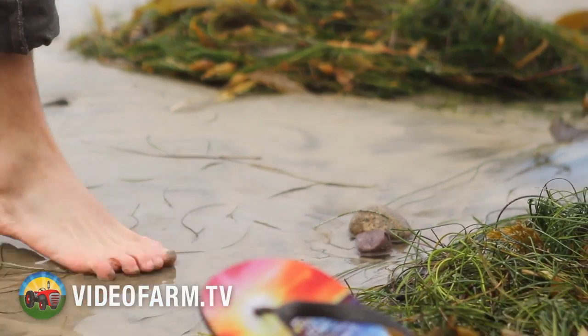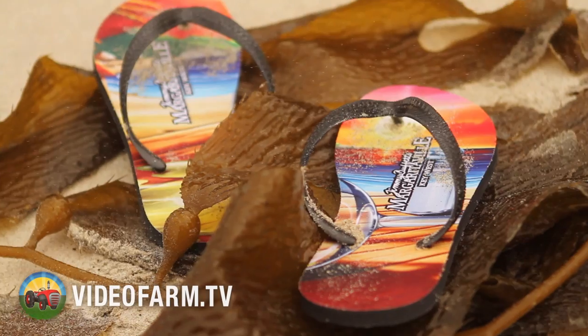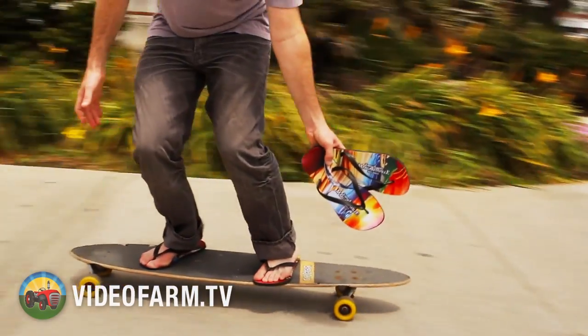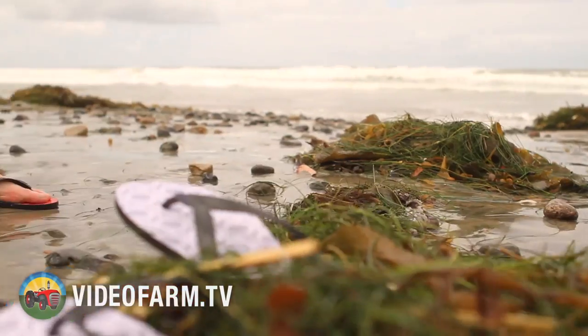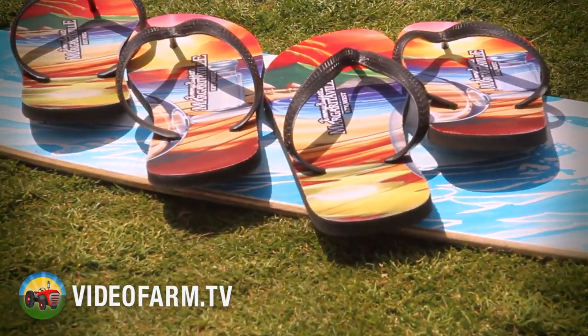Put your best foot forward on your next promotion. These fun and functional promotional items are the funkiest way to keep your feet from burning on the hot street or sand in the summer sun. Flip-flops never go out of style and are a totally awesome way to get across a colorful message or brand. USA made from 10mm thick EVA foam, your clients will sure get a kick out of flip-flops this season.